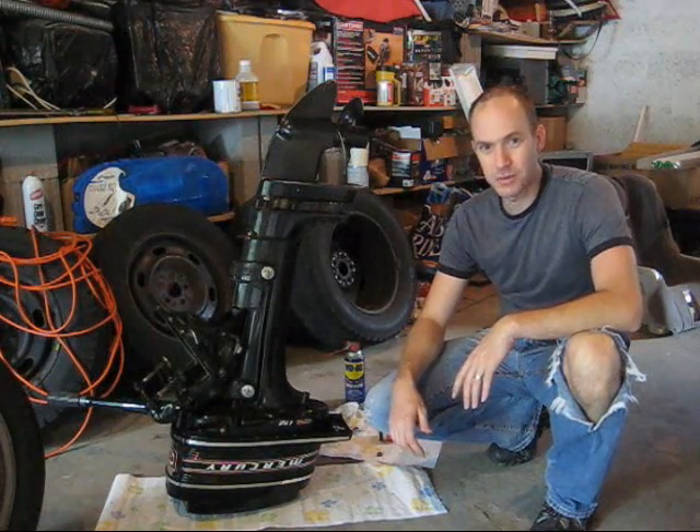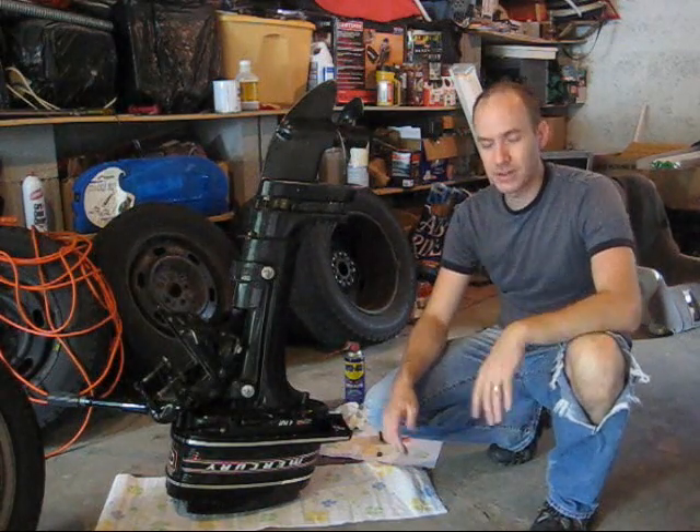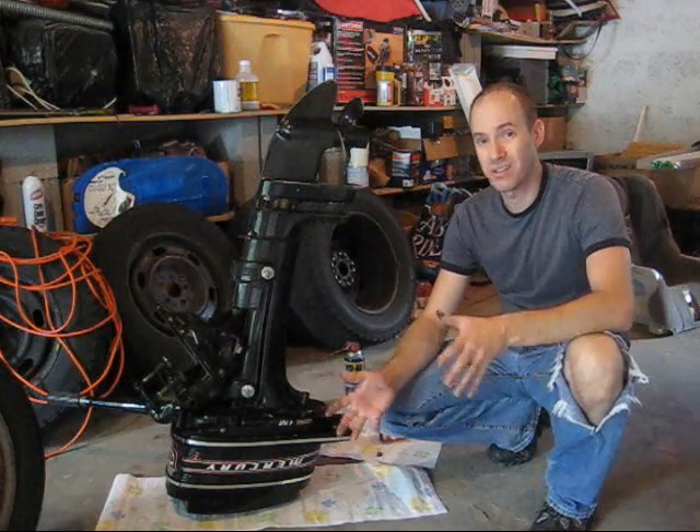Hello, my name's Nathan. Today we're working on a four horsepower Mercury outboard engine. It stops spitting out water, which would indicate that its water pump or impeller is no longer functional.